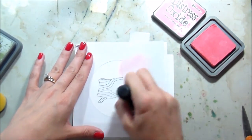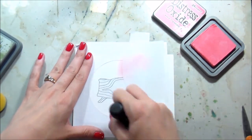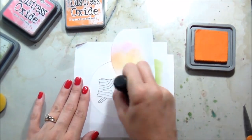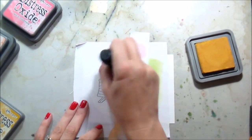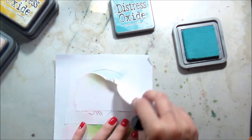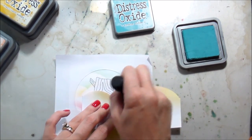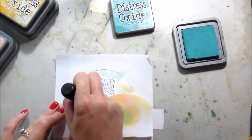I'm bringing it up just a tiny bit from the mask. I knew there wasn't going to be a ton of colors so I thought it would be fun to do a colorful sky. From the worn lipstick I moved to spice marmalade, then from spice marmalade I went to fossilized amber — this one kind of ended up just looking like a little yellow rainbow the way I positioned the cloud. The last one is broken china, which I dispersed sporadically around the background.